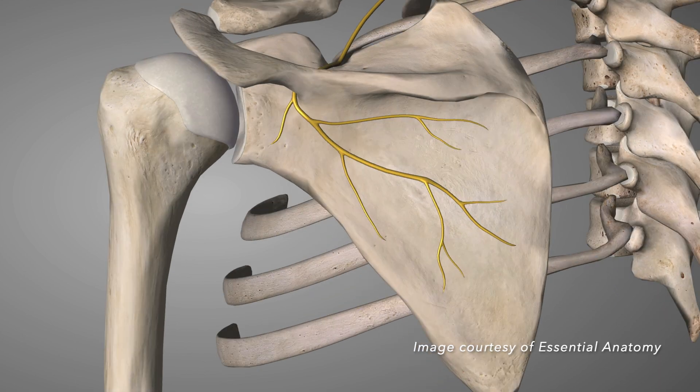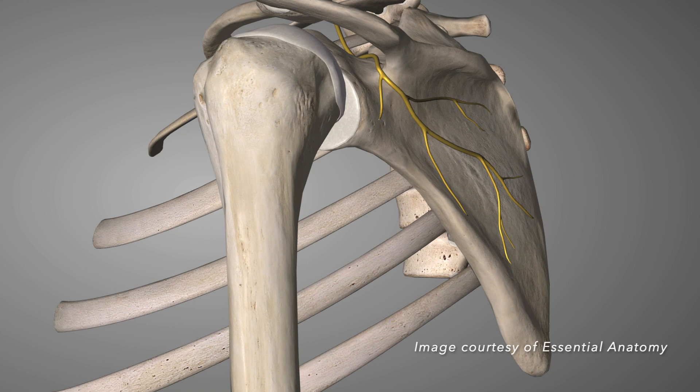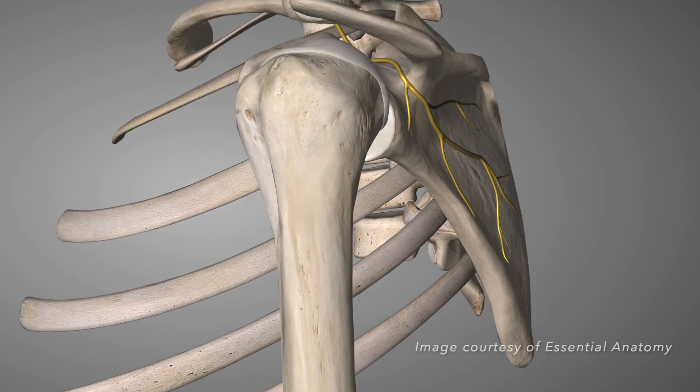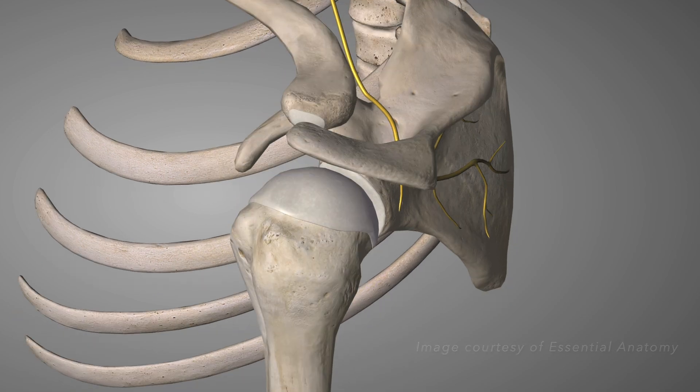The course of the nerve runs lateral beneath the trapezius and omohyoid muscles and enters the supraspinous fossa through the suprascapular notch below the transverse scapular ligament.